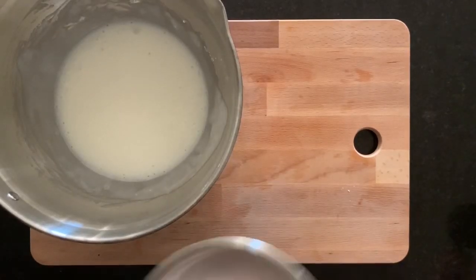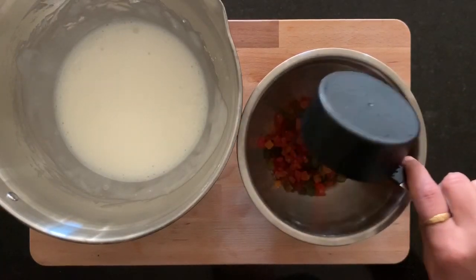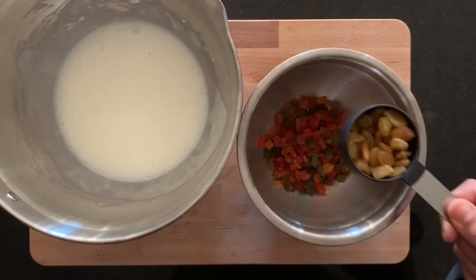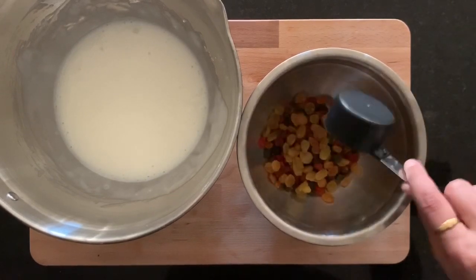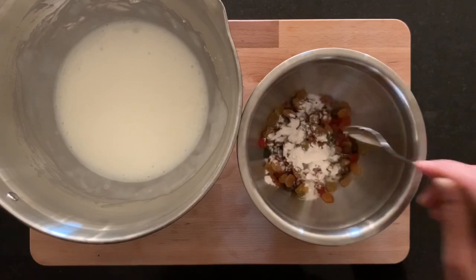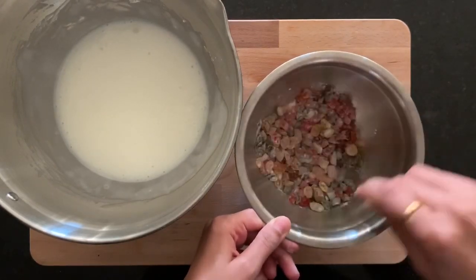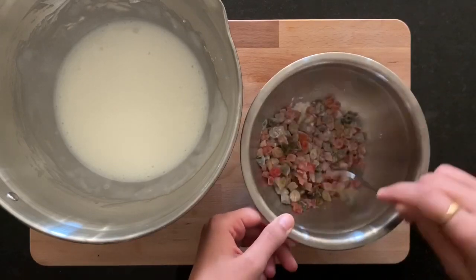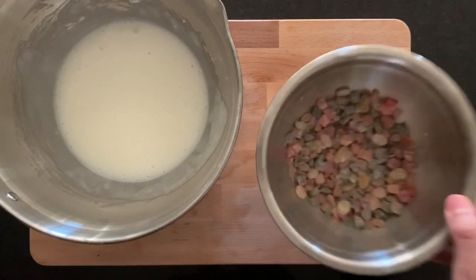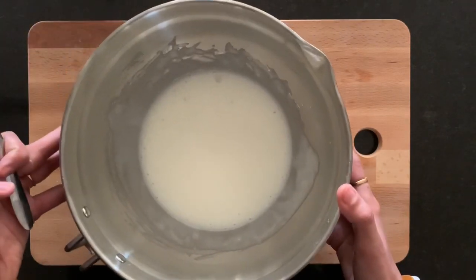Take another bowl, add one cup of tutti frutti and two tablespoons of raisins into it, and one teaspoon of all-purpose flour or maida, and mix them very well. It is an additional step, but it helps the tutti frutti merge into the batter and cake very well. Now keep this bowl aside.